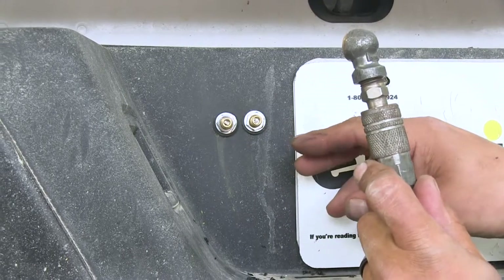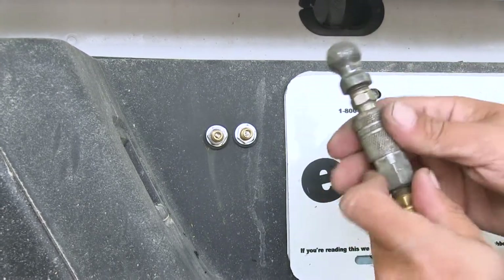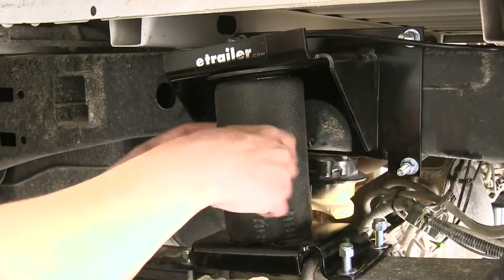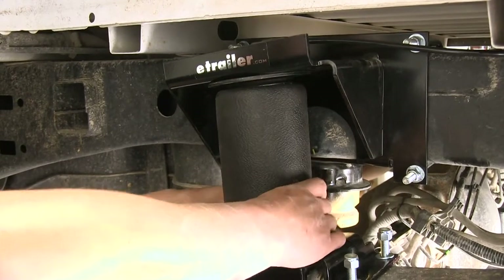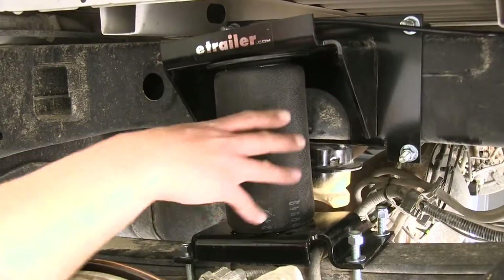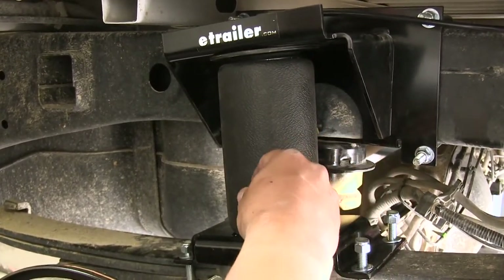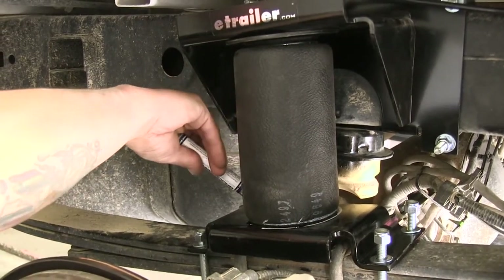Fill each bag up to only about 5 psi — just enough so it expands and starts to sit upright, so we can make adjustments to ensure it's nice and level. Once the bag is inflated, make sure you have an even amount of air around the internal side. Give it a squeeze to feel the inside of the airbag and confirm it's sitting straight up and down. Once everything is adjusted and sitting straight, take a marker and trace around the bag on the bottom plate so we know its correct position when we tighten everything up.